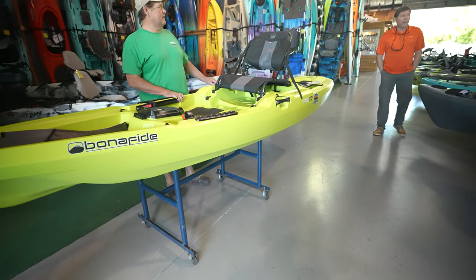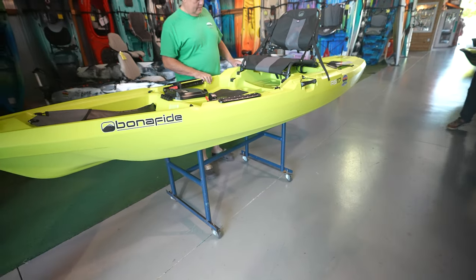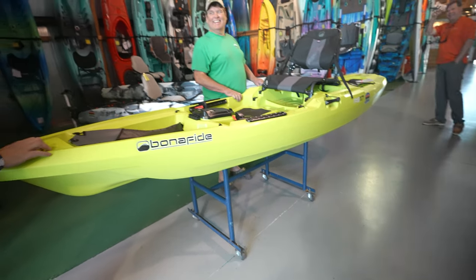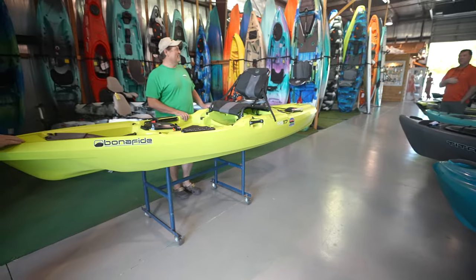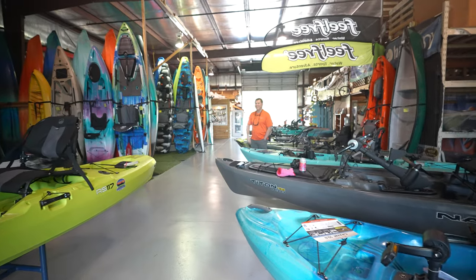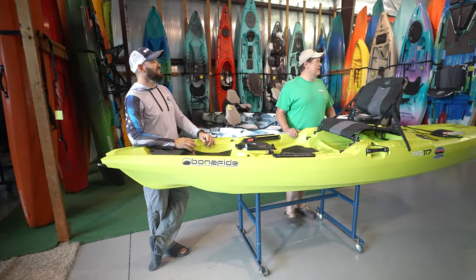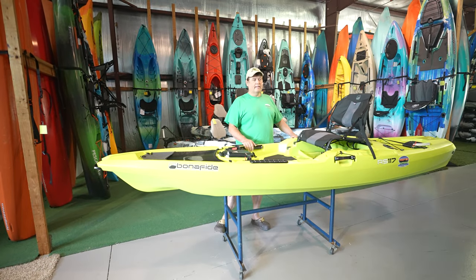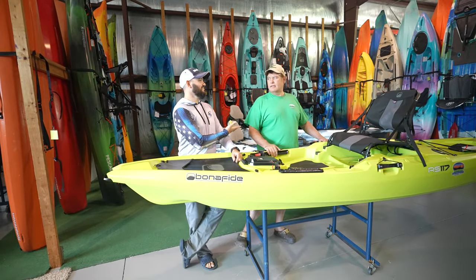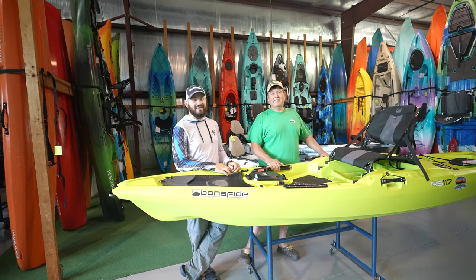We just had a customer walk in and they're like, 'What are you doing?' And they look and go, 'Hey Alex!' — everyone knows him. He's looking for a kayak today, so he's in the right place. David handles his customers and we keep filming.